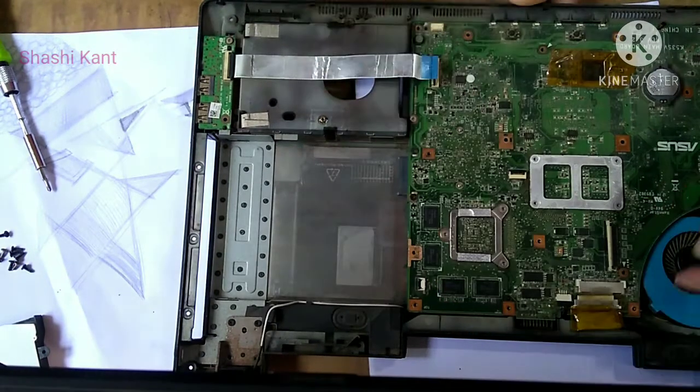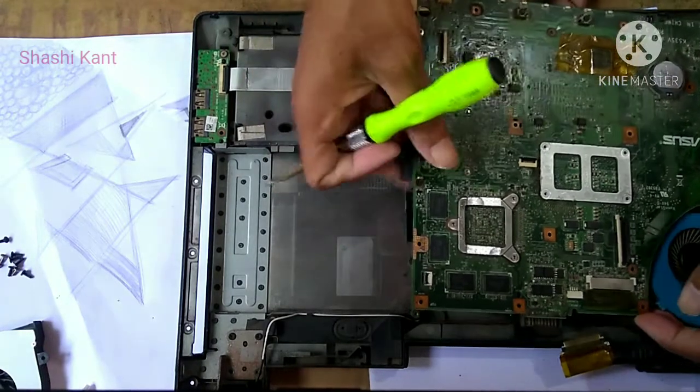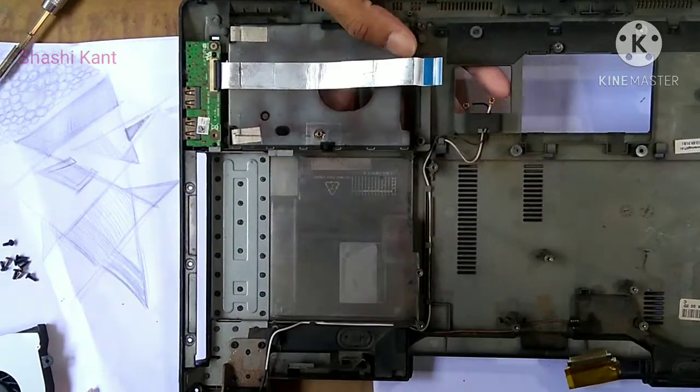To remove the laptop screen, remove the antenna cable and the LCD data cable that connects from the area that houses the keyboard. After the screws have been removed, the motherboard should come out with no resistance. If there is resistance, check for more screws.